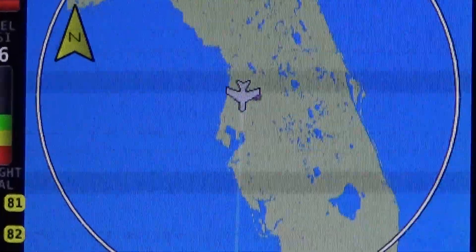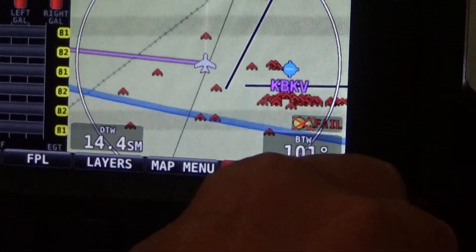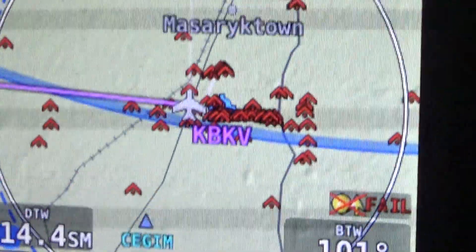It zooms in, zooms out — I can zoom out to show the whole state of Florida, or zoom in to just show a six-mile radius from where I'm at. This is all being controlled with a little turn knob right there. All kinds of adjustments.